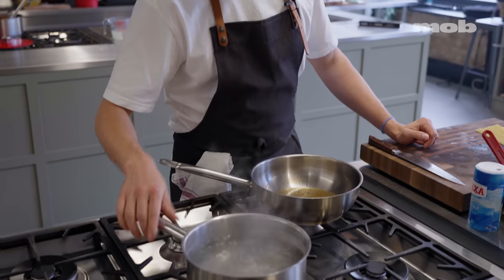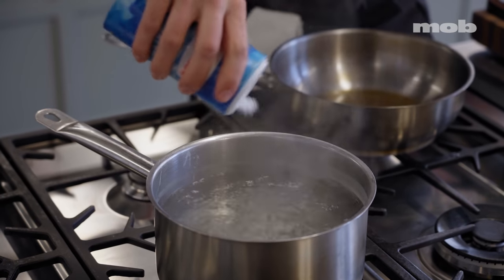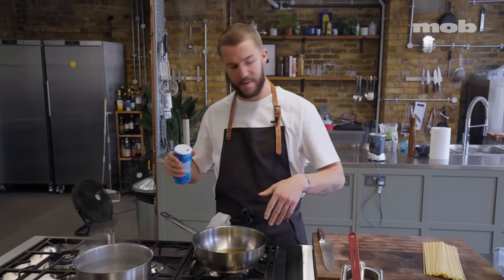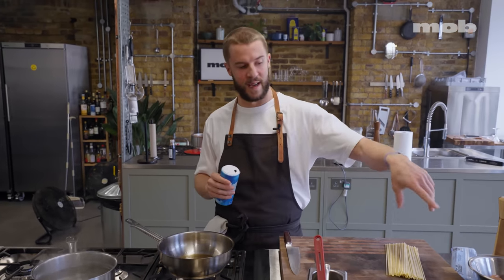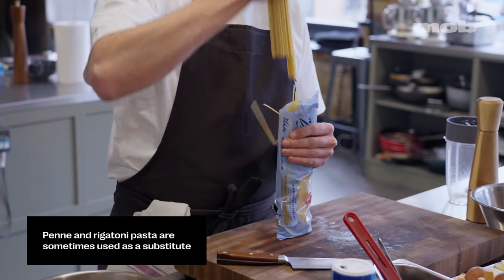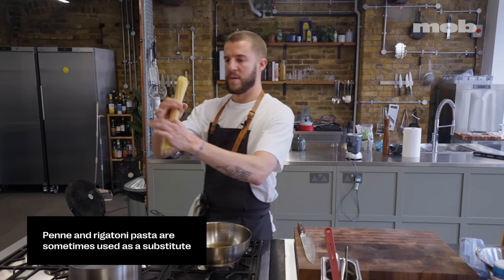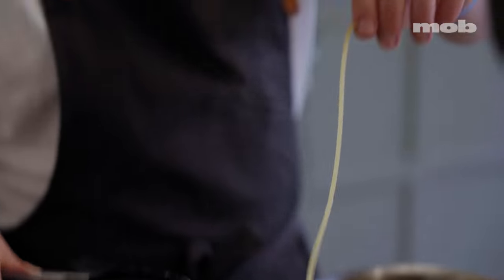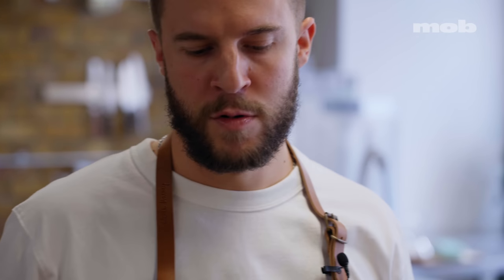My pasta water is back up to a boil. I'm going to season it now, but I don't want it too salty because I'm going to use that water to finish the dish — and we've already got salty ingredients. I'm going to grab about 200 grams of pasta, give it a little twist into the middle and let go. I could just eat plain salty pasta, to be fair.